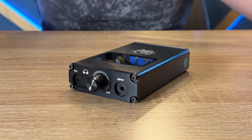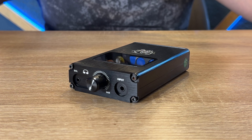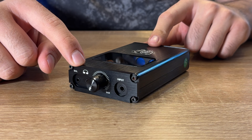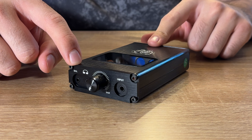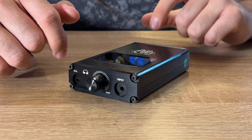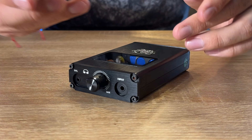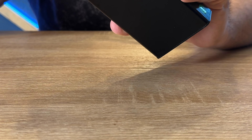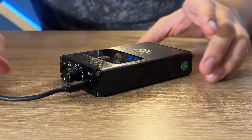Primero, funcionalidad: ¿cómo se puede utilizar? Aquí tenemos dos salidas de audio balanceadas: un jack de 2.5 milímetros y otro de 3.5 milímetros para audífonos. Y la entrada de audio sería por input, que viene incluido un cablecito que es demasiado corto. Aquí dice One Little Beer, que es el modelo de este amplificador de audio Doge Audio.